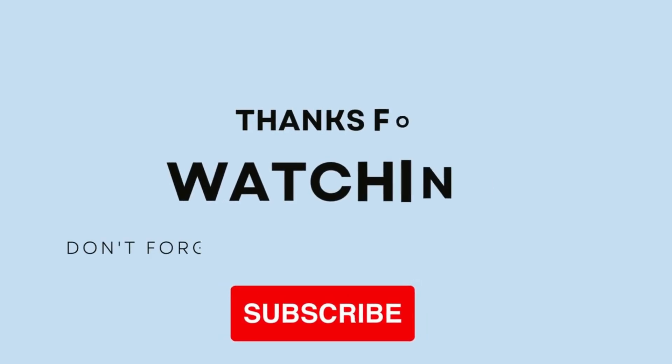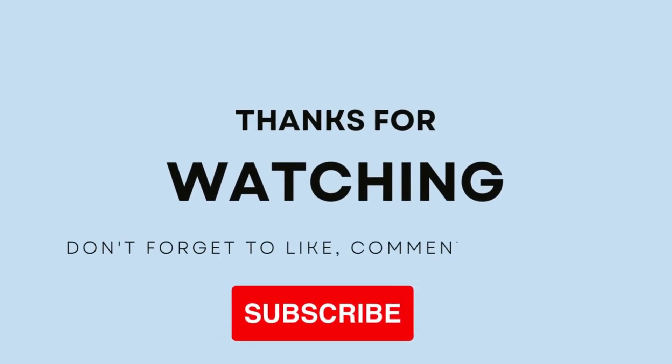If you enjoyed this video, please don't forget to give it a thumbs up and subscribe to our channel for more exciting tech news and updates. Thanks for watching and we'll see you in the next one. Goodbye!